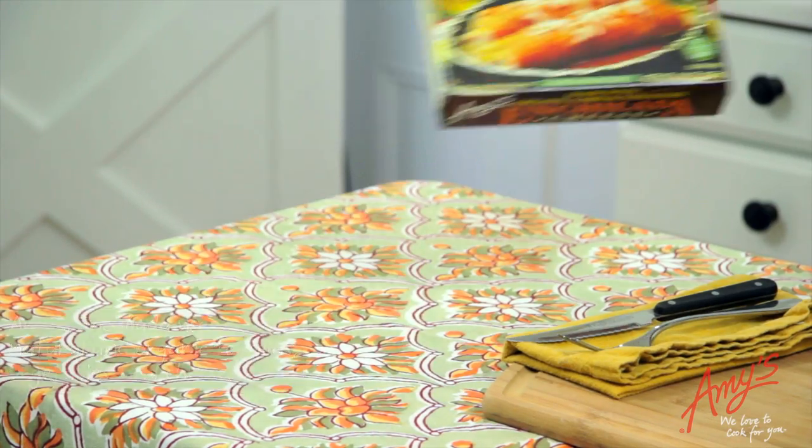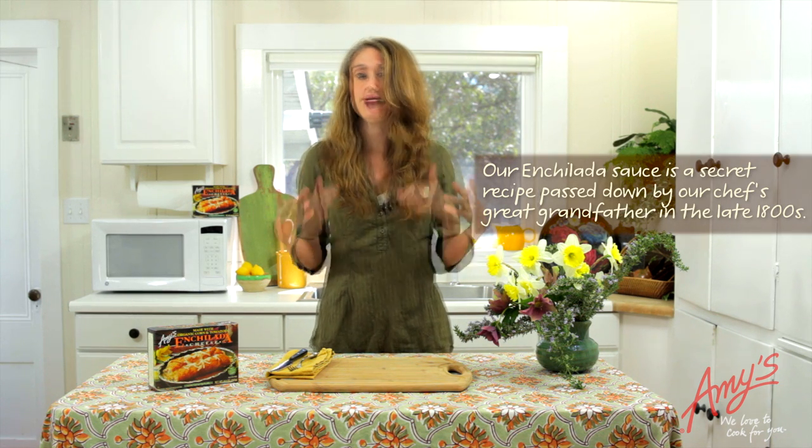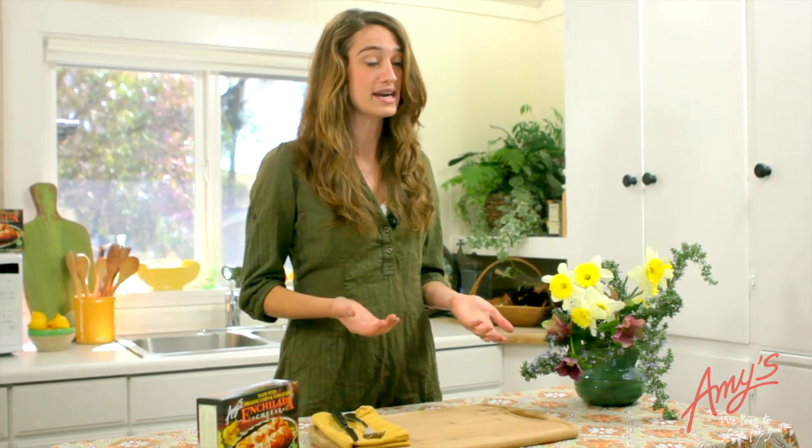Some people expect that enchiladas are going to be very similar to burritos, but in reality, because enchiladas are open on the ends, once that cheese starts to melt, some of that delicious cheese is going to ooze out and the enchilada will actually flatten — and that's exactly the way it's supposed to be.